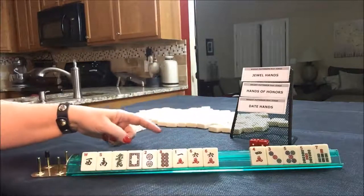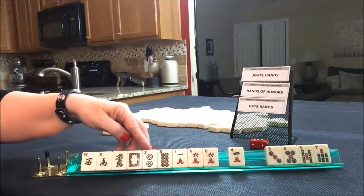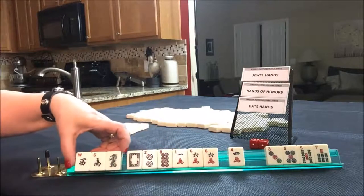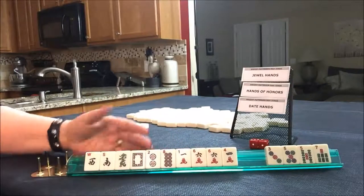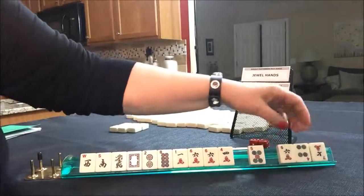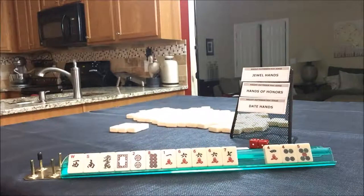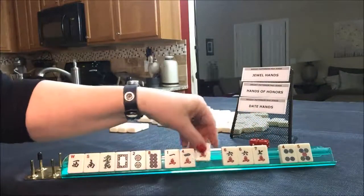Looking at date hands: 4-29-11 would be Royal Wedding, but we need red dragons, not white dragons. May the Fours Be With You - we have only one four. Let's try for date hands since we have dragons; they don't come around very often. Let's discard those and see what happens. I'm thinking maybe Lewis and Clark. We have a four and a six, seven. I think that's too many sixes - there's nothing we can do there. At this point, I'm thinking we should probably switch to jewel hands.